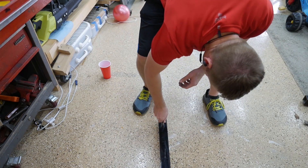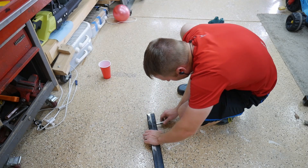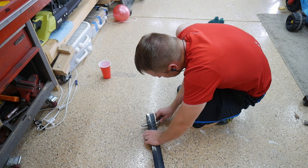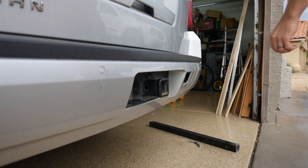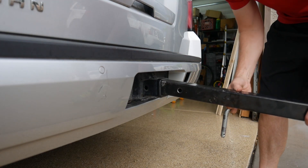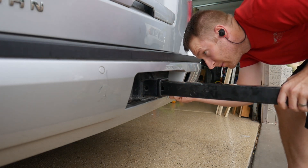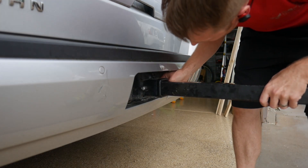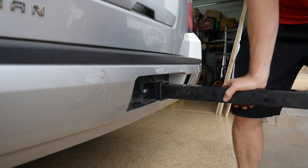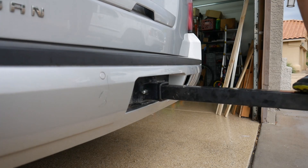After deburring the hole, I tested the pin to see how it fit. One side still had a little bit of a burr on the inside that I knocked down with the pin. I was pleasantly surprised that it went in so well on the first try. I wanted to test this in the receiver before doing anything else because it would be a lot easier to address any issues now. It was also an opportunity to make sure the tube would be strong enough — I wasn't really concerned, but it wasn't nearly as thick as a tow hitch. I was able to balance on it and it didn't even flex.